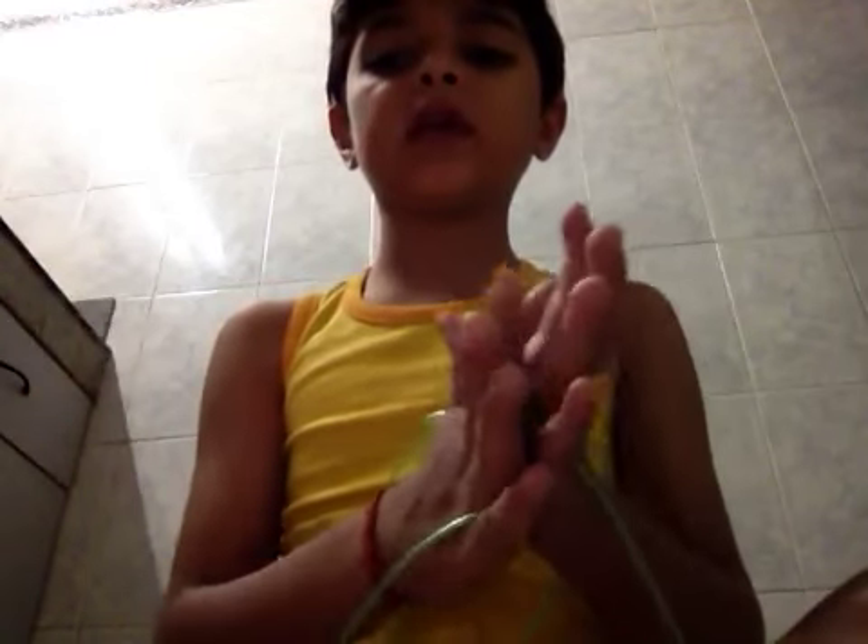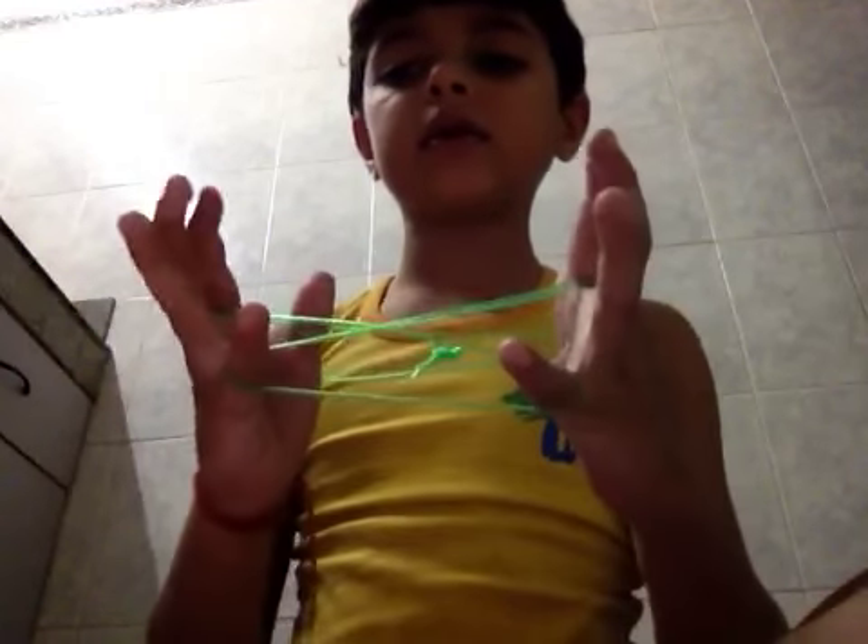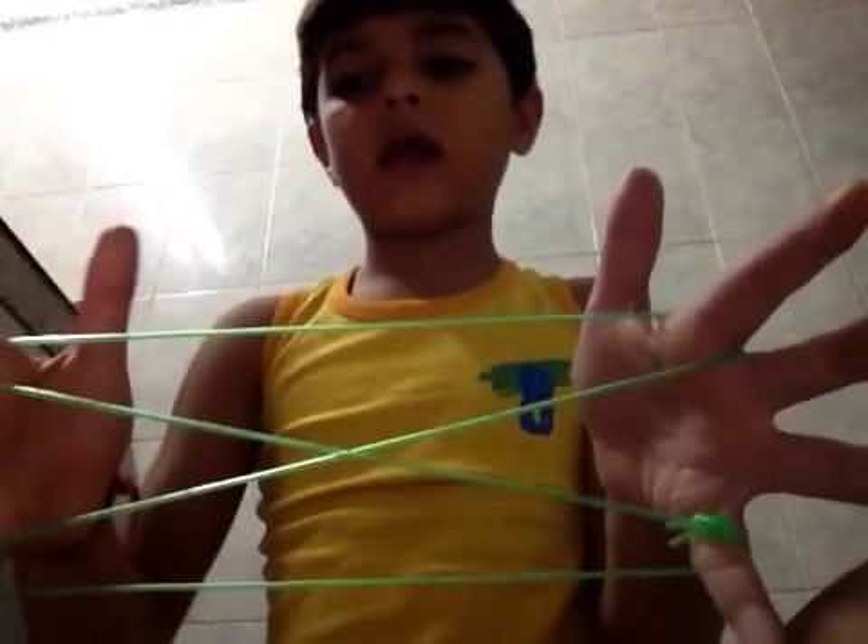I am going to teach you how to make the bridge with the help of scooby strings. First of all we have to do like this, then like this, then like this, then we have to leave the thumb strings like this.